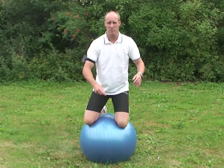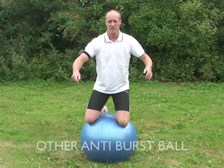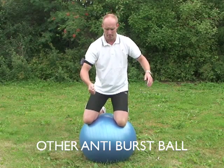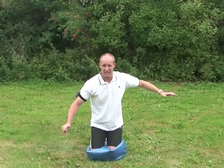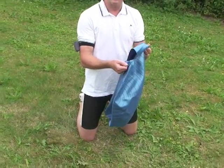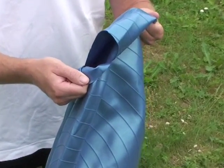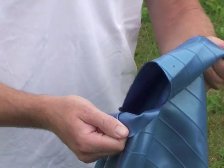Now we're going to test the other anti-burst ball. Same procedure — puncture it with a screwdriver and let's see what happens. I'm a bit nervous because this is a cheaper ball than the other one and I'm not sure how it's going to react. Okay, here goes. Now, can you imagine what would happen if I was standing on this ball squatting and it did that? Or if I was lying on my back doing an exercise — I think everybody could see that I would hurt myself.